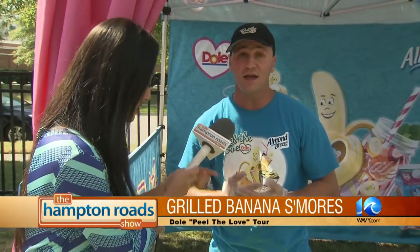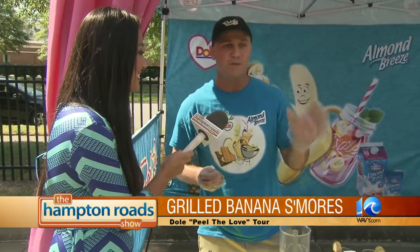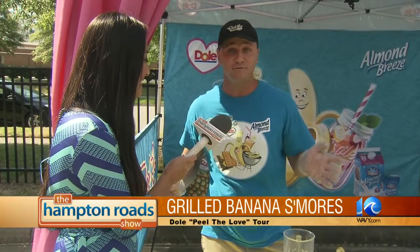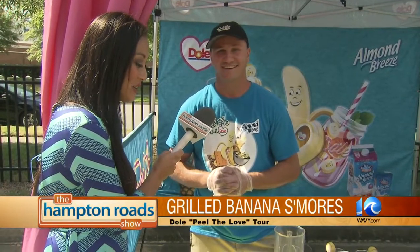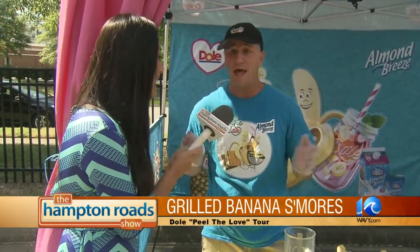Do you have a favorite banana dish? There is nothing like a coconut Blue Diamond Almond Breeze banana smoothie on a hot summer day. Coconut milk is water-based so you can have a delicious fresh banana smoothie every day of the week. Is there a most surprising banana fact people are learning? Bananas are nature's energy bar — you can have them for breakfast, lunch, or dinner. They're in 90% of all households, and on this Peel the Love tour we're going for 93%.